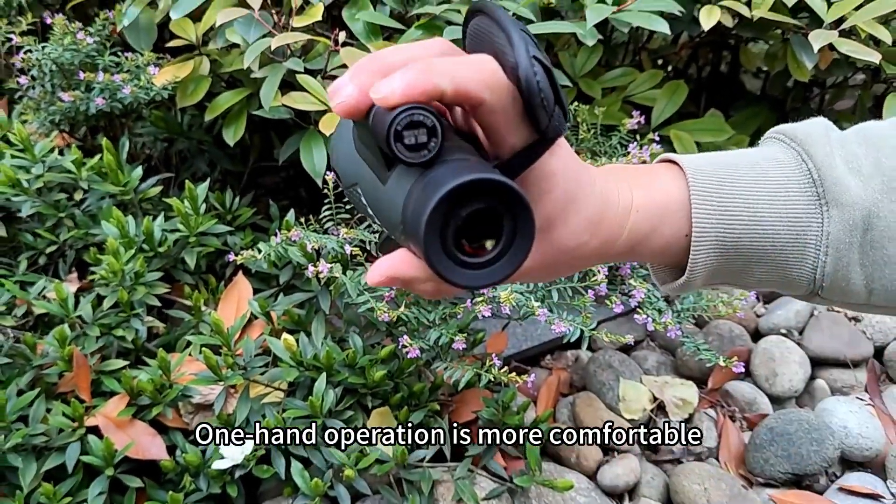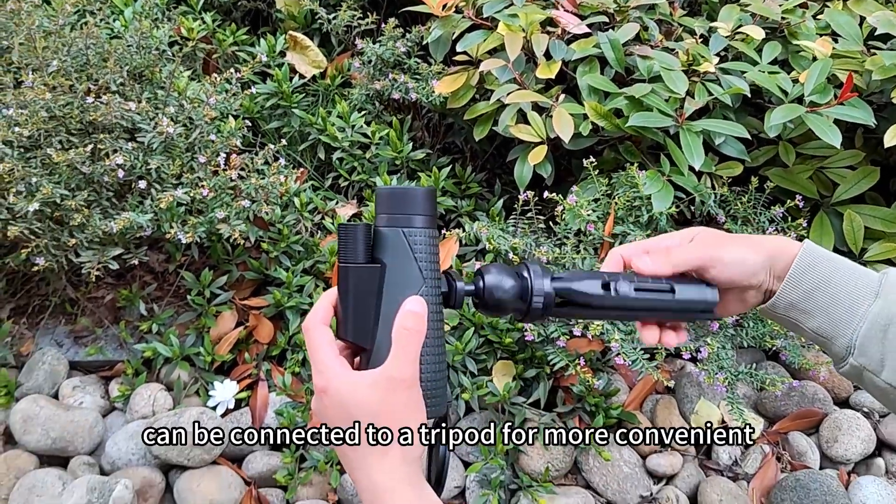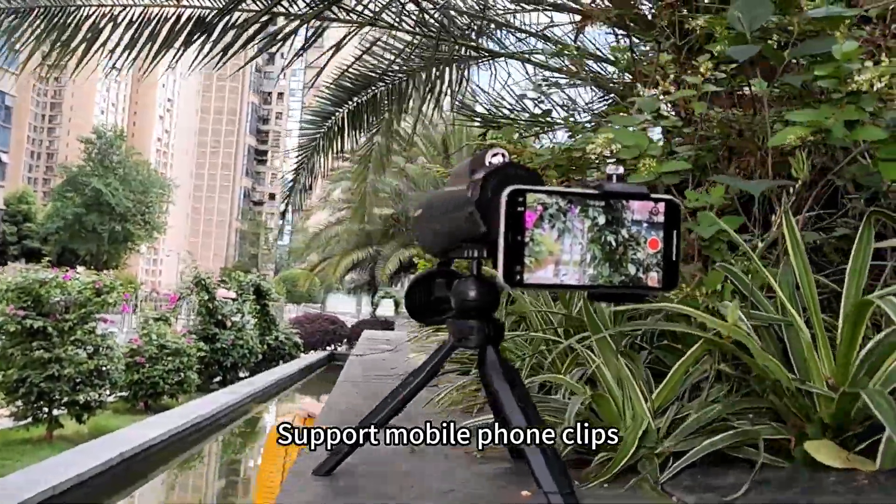One-hand operation is more comfortable and viewing jitter is significantly reduced. A metal tripod mount allows connection to a tripod for added convenience. The monocular also supports a mobile phone clip.